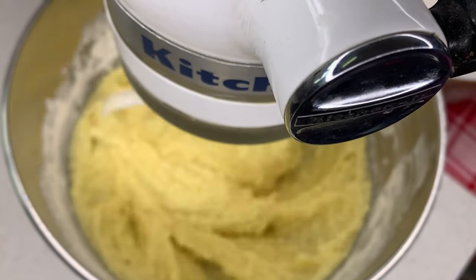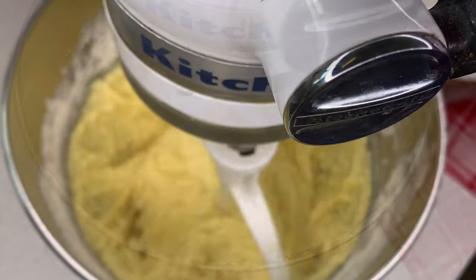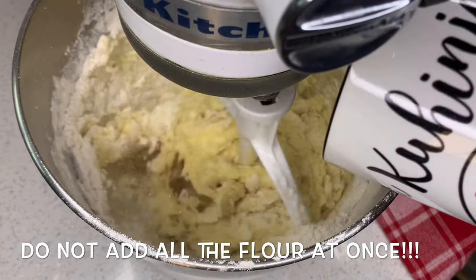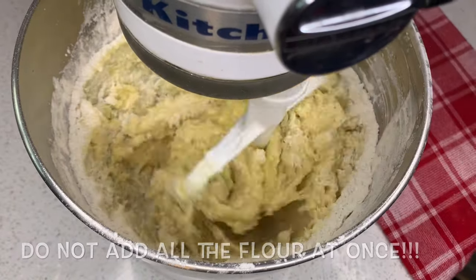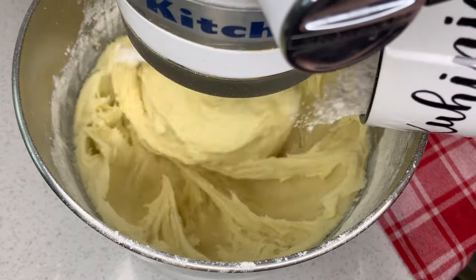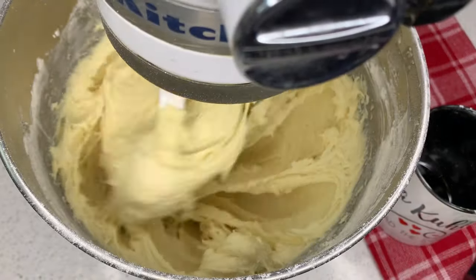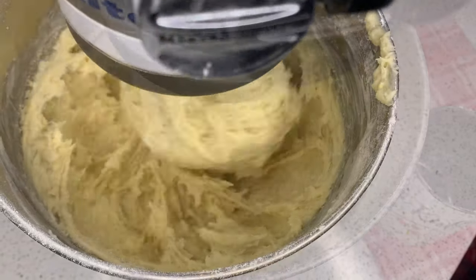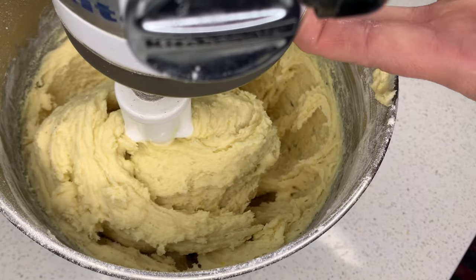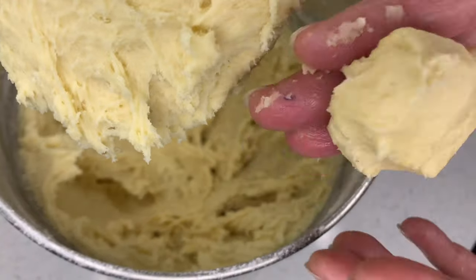A helpful tip passed on to me from my mommy, my staramama, is especially in a recipe like this one to not add the flour all at once. By using a cup at a time you'll be able to use as much as you need to form the dough ball, because sometimes you'll need more and other times you'll need less. You'll notice the dough doesn't completely turn into a ball right away, so test it every once in a while and take a few pieces to check it has the right texture. The texture of my dough ball is perfect.